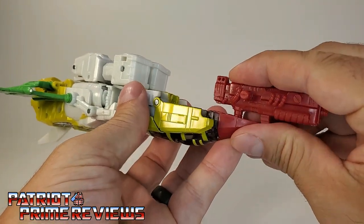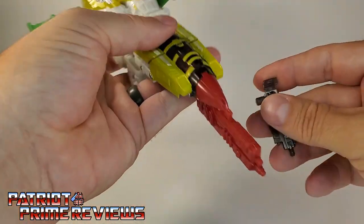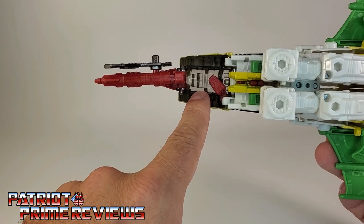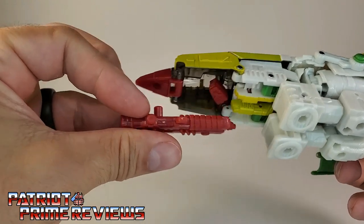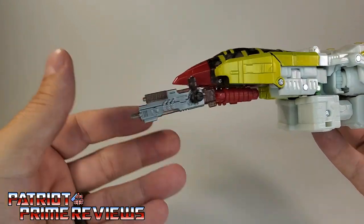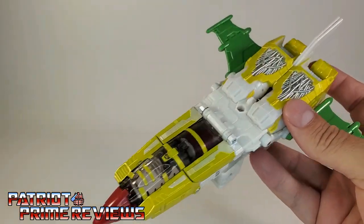For the weapons in jet mode: you can attach the red blaster right there under the nose cone, and the thin blaster can peg in on either side. Alternatively, you can peg the blaster into the side. One fault with the Cybertronian jet mode is there's a very ugly gap right there — not a big fan of that. What you could do is rotate the gun around and peg it to kind of hide that spot, then peg the other blaster in there too. It doesn't look near as good though, so it may be something you just have to deal with. I'm sure some 3D printing wizard will come up with something to hide that spot.